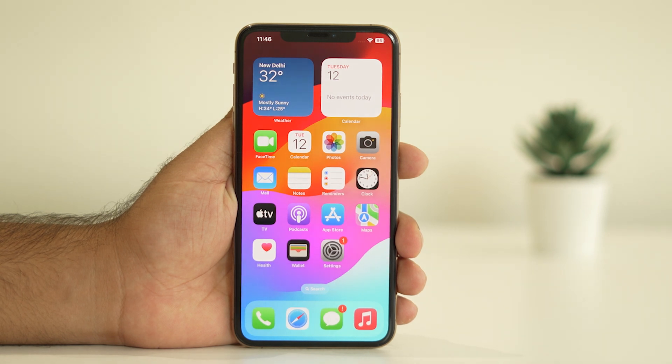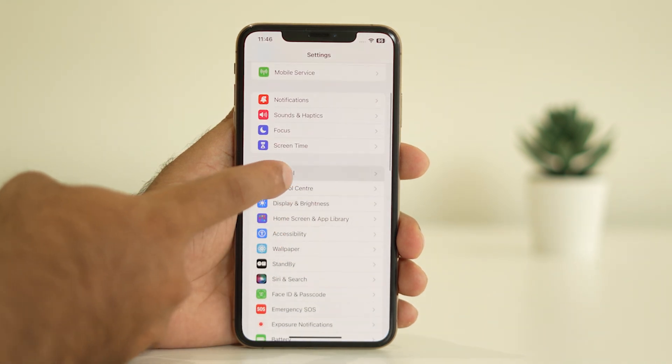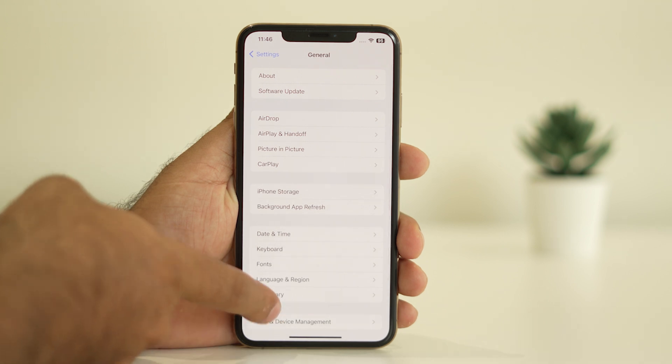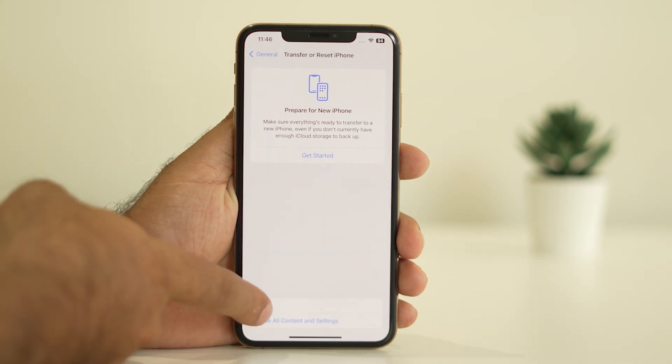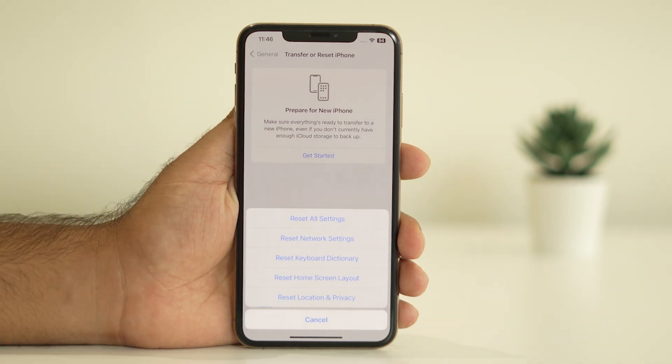Next, try these two steps — either one should work. The first is to do a complete Reset Network Settings on your iPhone. Go to Settings, scroll down and navigate to General, then scroll down to Transfer or Reset iPhone, go to Reset, and select Reset Network Settings. Most probably this will completely fix the hotspot not working issue on iOS 17.